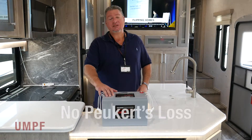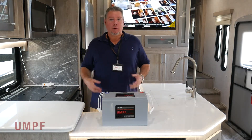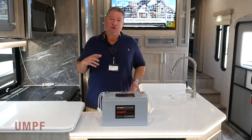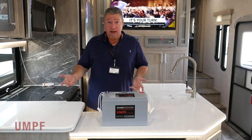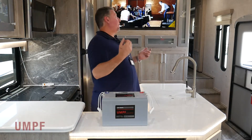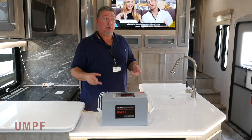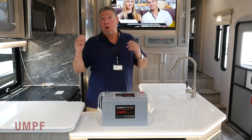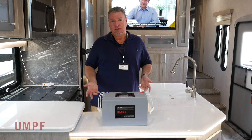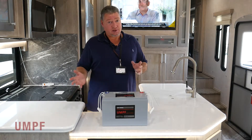Also, this battery doesn't have Peukert's loss. An AGM or lead-acid battery does. Peukert's loss reduces your capacity when you increase your amp draw. If you have a lot of appliances on — like in this coach, which is loaded with electronics, 40 ceiling lights, the TV running, a six-point leveling system, power awnings, multiple TVs, multiple fireplaces, multiple slide-outs — if I had everything on this coach running on a regular lead-acid or AGM battery, Peukert's loss is going to come into play.